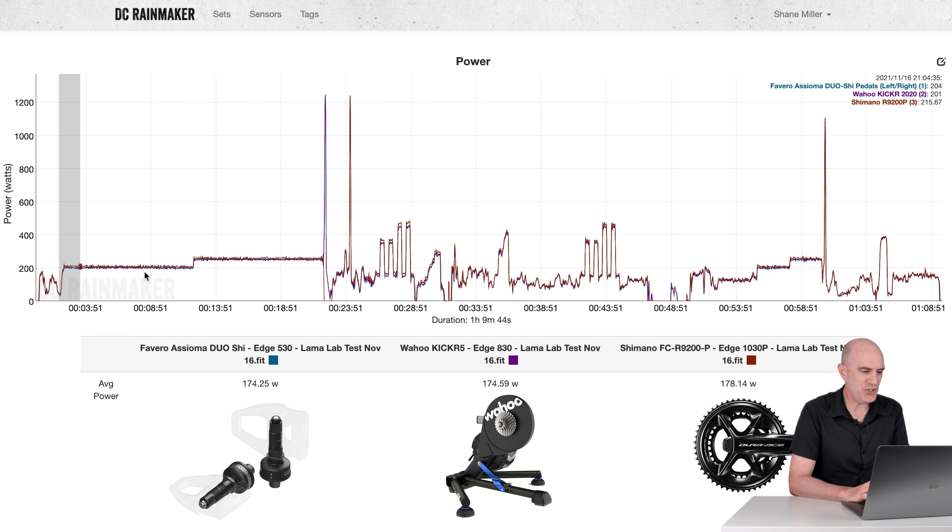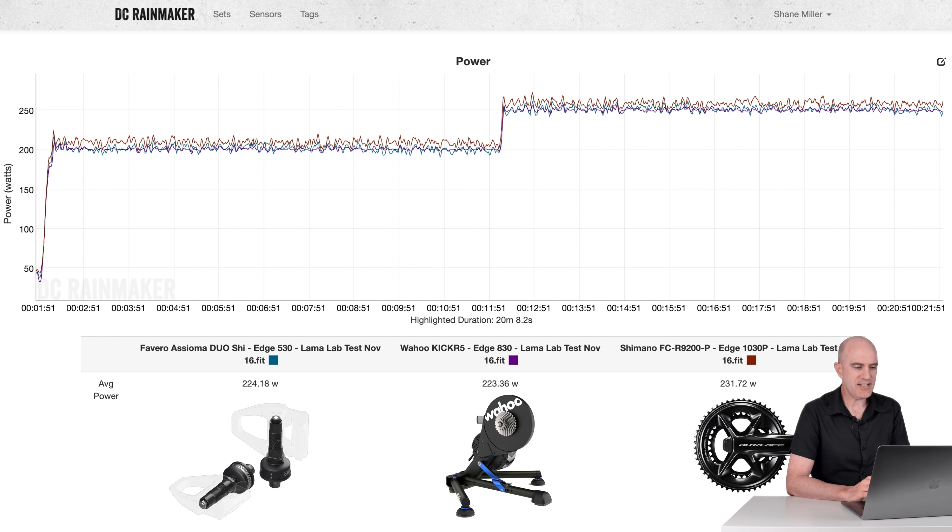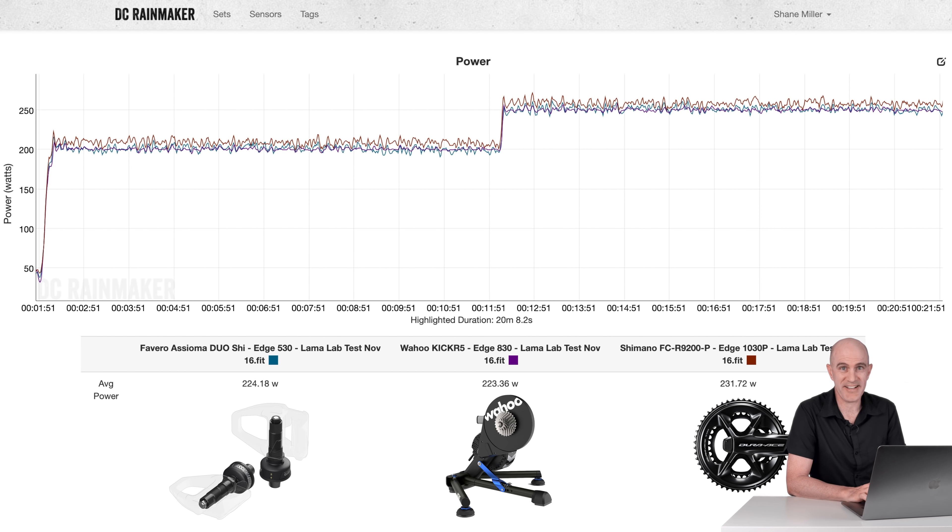Starting with the steady-state section: 200 watts into 250 watts steady-state in ERG. Zooming right in, the first observation is there's a slight outlier — that is the Shimano meter. The Favero Assioma reads 224, the Wahoo KICKR reads 223 — very close between those two. The Shimano power meter is reporting 231, a little higher than both. Looking at the left-right data, the Assioma had 110 and 113, so pretty close to 50-50. The Shimano was reporting 115 and 115 — looking really good, and it appears to have addressed the issue seen with previous models where the right side read low.